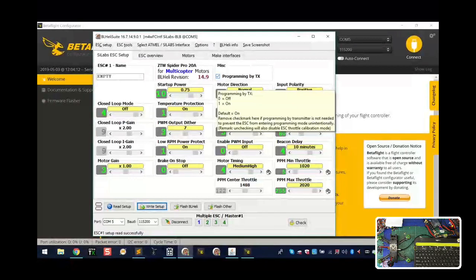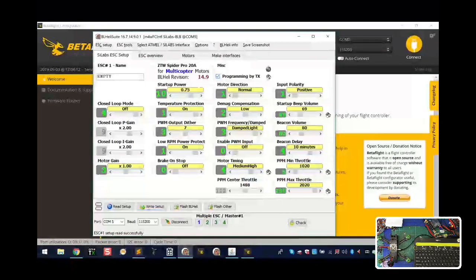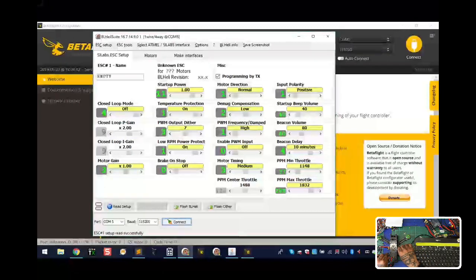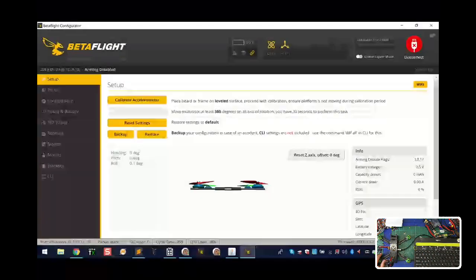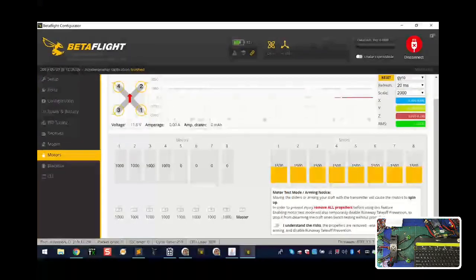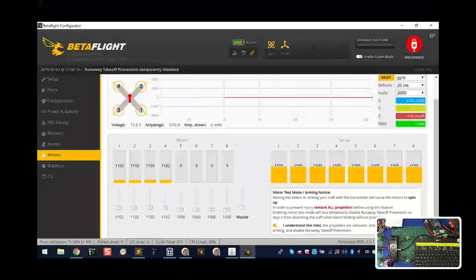Now uncheck 'Programming by TX' because we no longer need to calibrate and don't want to do it by accident. Click Write Setup again. Now disconnect - remember the rule: once you disconnect, turn off the power, wait for power-down, unplug the USB. Then plug the USB back in, go to Betaflight, click Connect - the quad looks good. Flip on power, go to the Motors tab, arm it with no props, and slowly move the master.